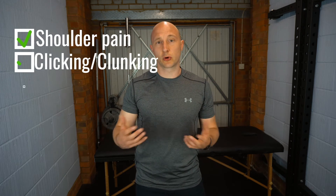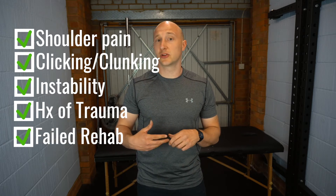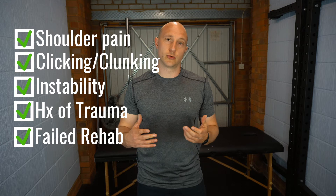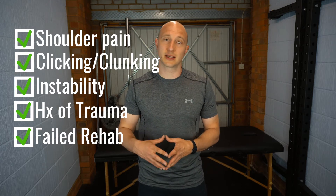In this video I'm going to go through a crank test for SLAP tears or SLAP lesions. This test is for SLAP tears. It's going to be good for shoulder pain patients who have problems with instability, clicking, clunking and feelings of dislocation, previous trauma, and those who are not getting better with rehab after a traumatic dislocation or traumatic shoulder injury.